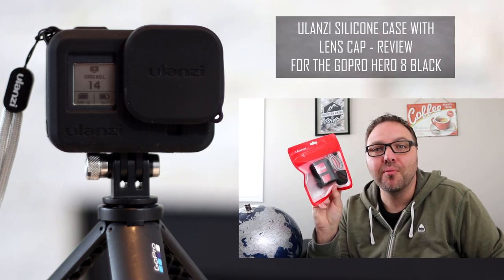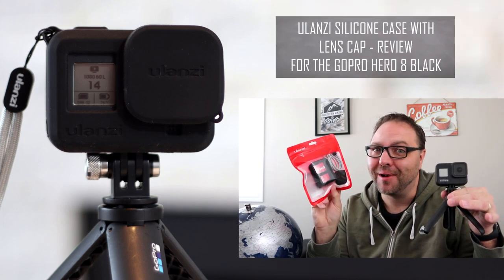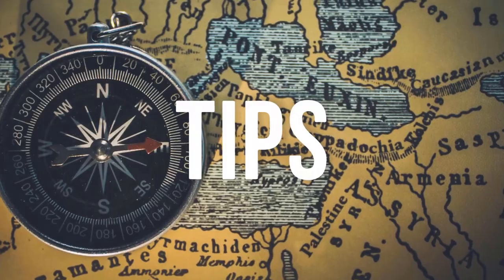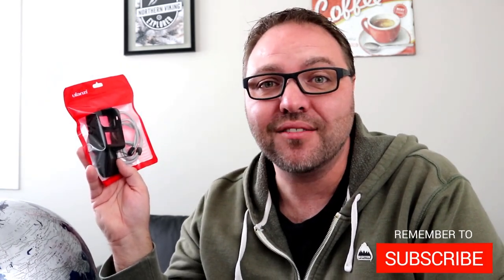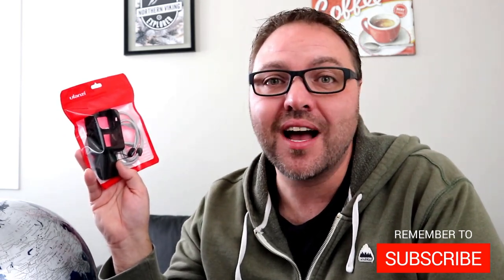Hey everyone, today we're gonna be reviewing this Ulanzi silicone case with lens cap that I purchased from Amazon for your GoPro Hero 8 Black. Welcome to Northern Viking Everyday. If you are new here, my name is Ken and we bring you videos on reviews and how-to's, so make sure you click that subscribe button so you don't miss out on any upcoming videos.